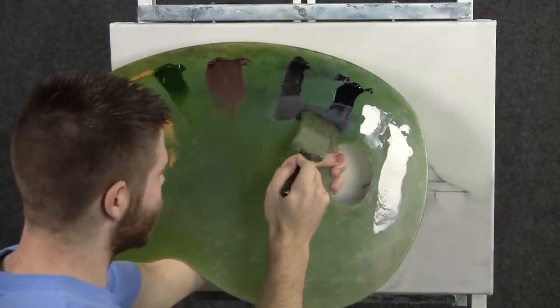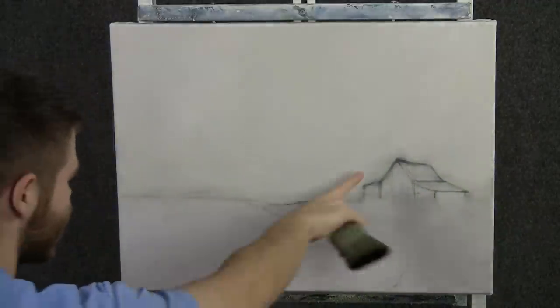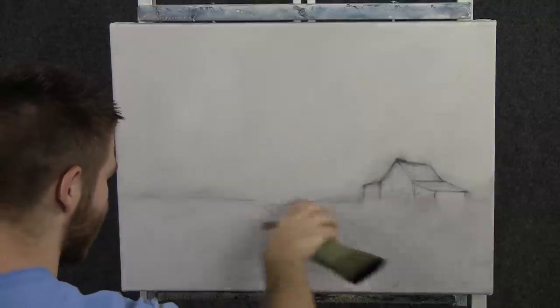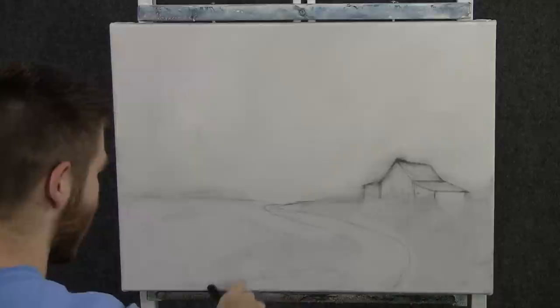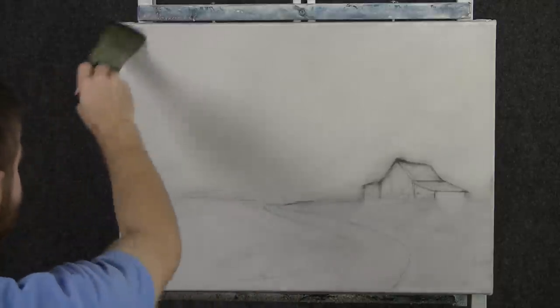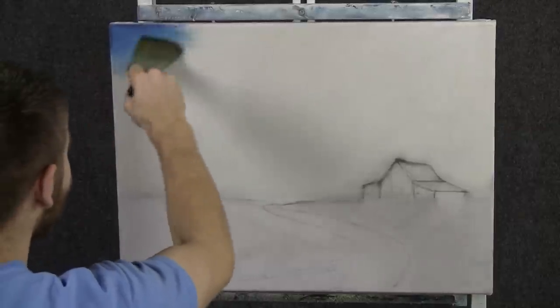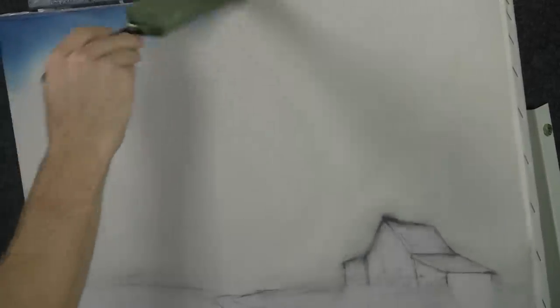We'll start off today with a two inch brush and some blue and a touch of black. Now as you can see here, I have a little sketch — I just took a pencil and did a quick barn shape with a little road coming forward. This just helps us keep the perspective straight. We're going to do a little farm scene today. We'll take this brush and just throw in a nice blue sky up here.